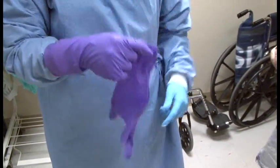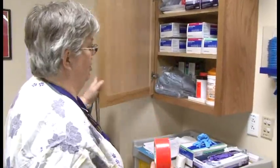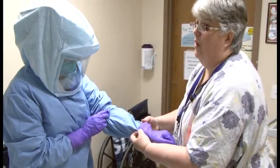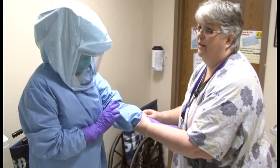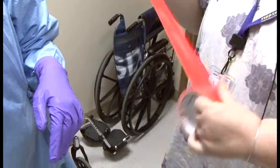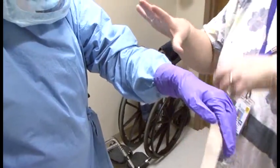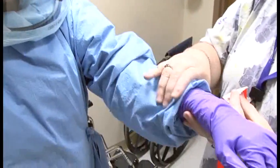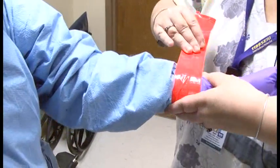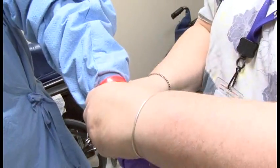Once both gloves are on, the observer applies duct tape — bright orange duct tape located in your supply cupboard. Smooth out any bunching of the gown first, then apply the tape and check that it is secured all the way around. Then create a little fold in the tape so it will be easier to remove when coming out. Repeat on the other arm.